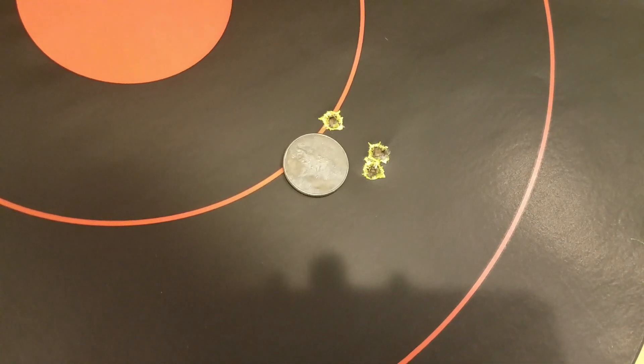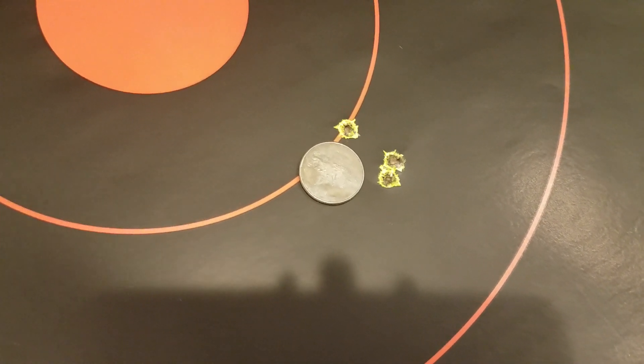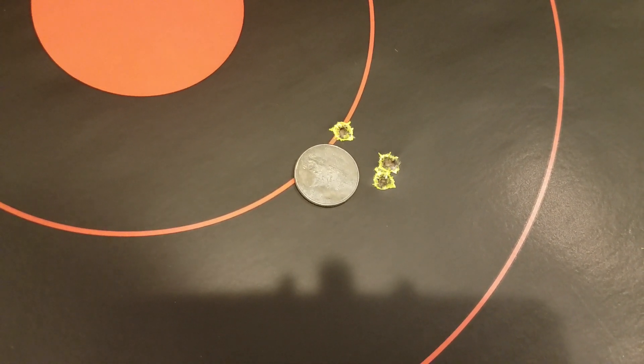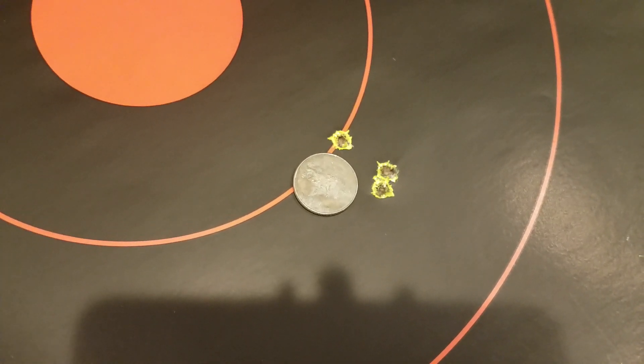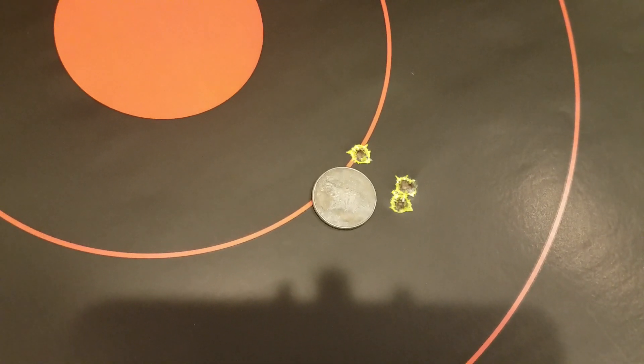That would have been shots 16, 17, and 18 through the gun, so it's still fouling and still kind of cleaning things out. But the rifle is still showing potential.